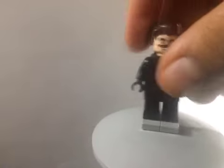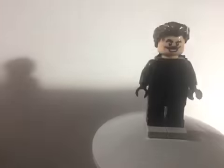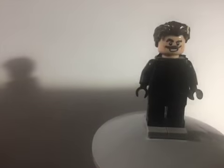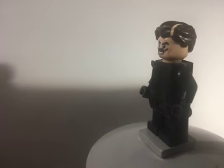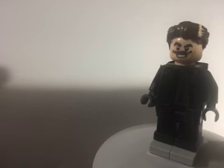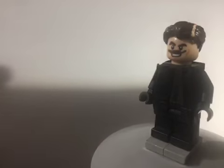Our last figure is Dr. Robotnik. The hair was the dog show judge hair, which I just painted a little bit of flesh on to represent the part in his hair. Then the head was a Batman v Superman Superman head, which I repainted to have the likeness of Jim Carrey.